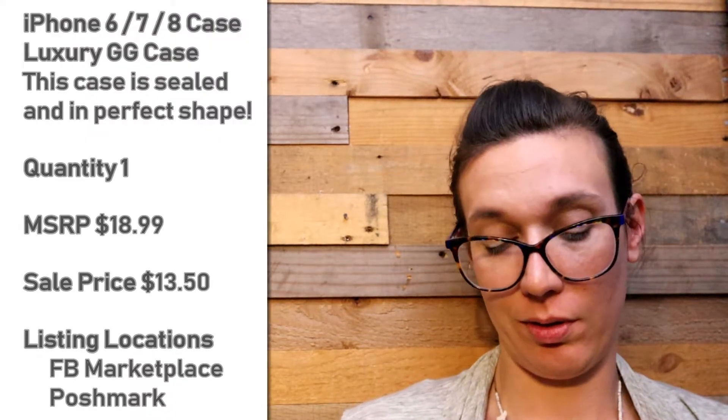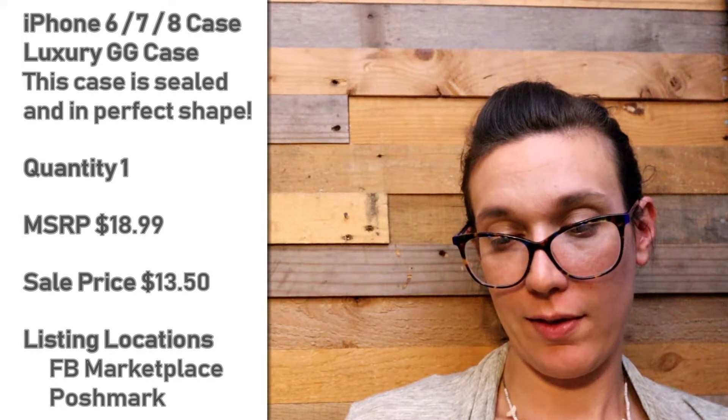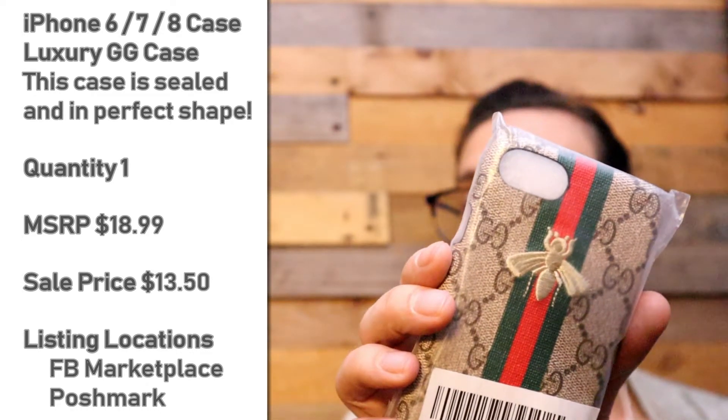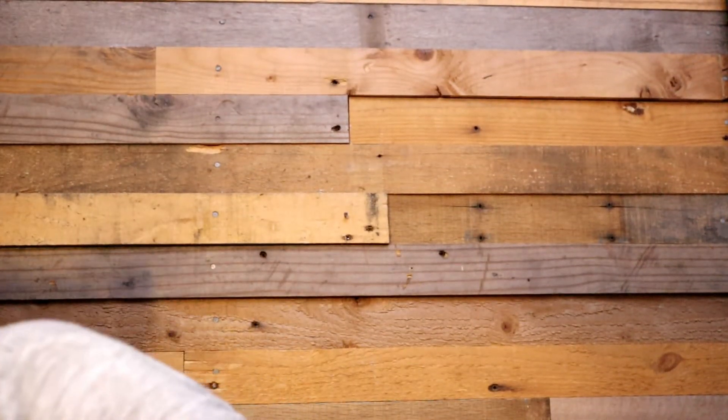I told you guys I'm gonna learn a lot about cell phone cases this month. That's alright — I learned a lot about suits last month, so it keeps me on my toes. I have a phone case for an iPhone 6s, 6, 7, 8 — it's got a B on it, it's kind of interesting, it's all sealed up. Click here to subscribe.